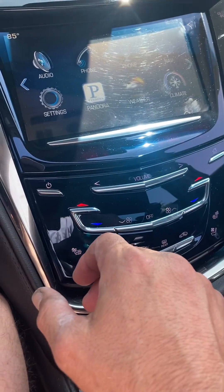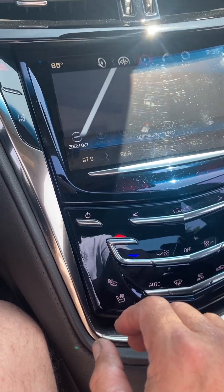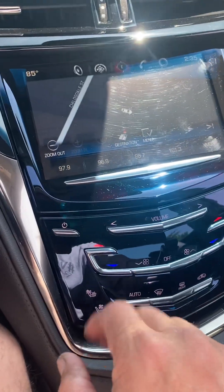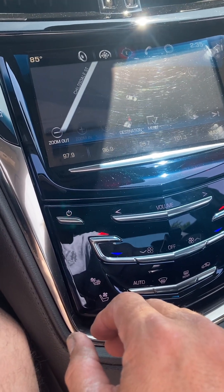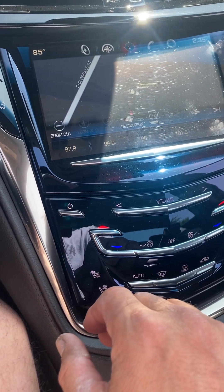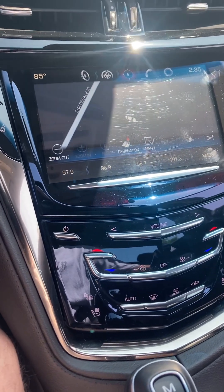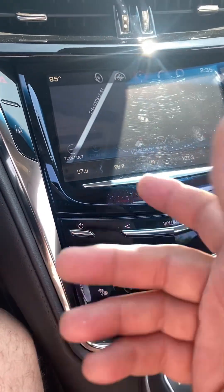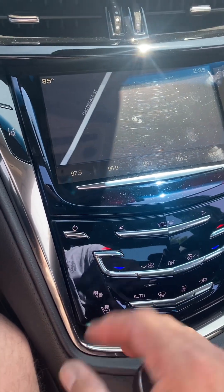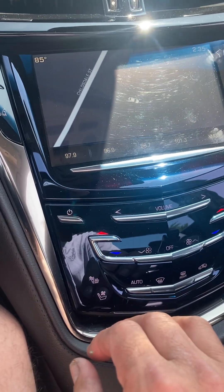The only thing you can kind of tell is that it's a 2014 would be the nav system — just the way the map looks — but it works just fine. It is a little laggy, but it's not that bad. It's not enough for me to say I don't like the car by any means. But some people do upgrade to Apple CarPlay so they can use their Google Maps, and I can totally understand why.